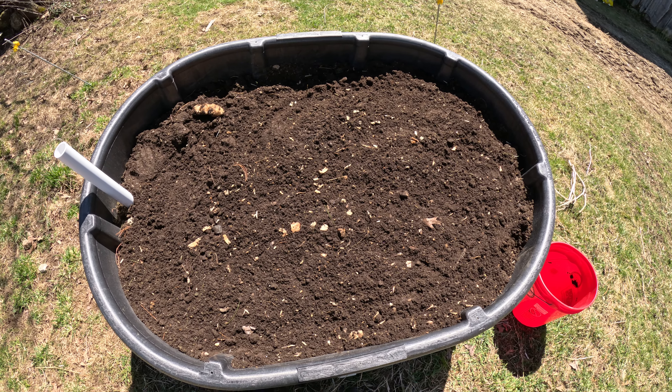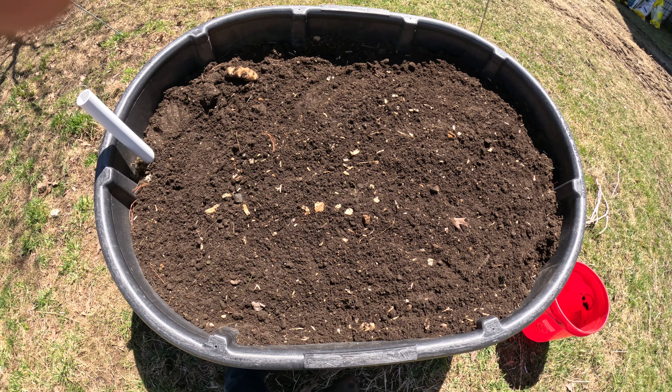Good morning everybody, welcome back to the channel! It is a beautiful sunny day right now. We are planting our first wicking bed, and this is going to be sunchokes, also known as Jerusalem artichokes. There will be a link in the description below. This is a rough pattern that I'm just going to put in here, and we are going to plant them about one to two inches deep, then cover completely and water.